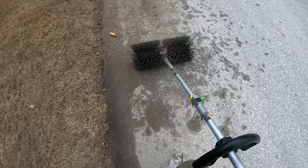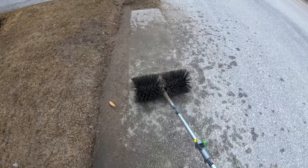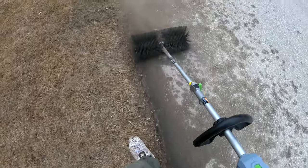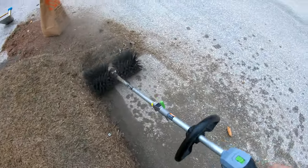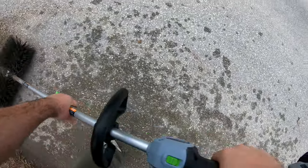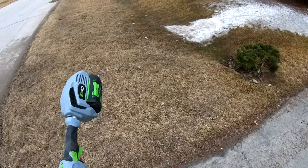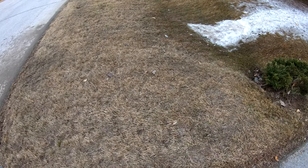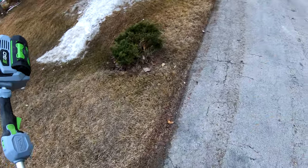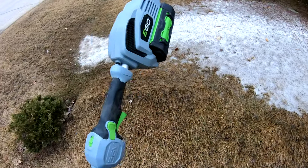These are heavy piles and this thing is pushing it no problem at a quarter trigger. Full trigger is almost too much. There you go — so that's just a basic spring spruce-up. Let's call it a spruce-up. Peace out guys — feel free to follow, subscribe, and hit the bell to keep updated as I start my season.